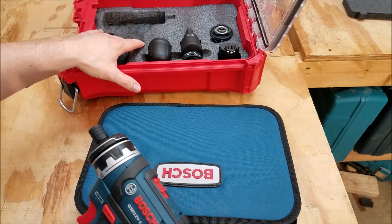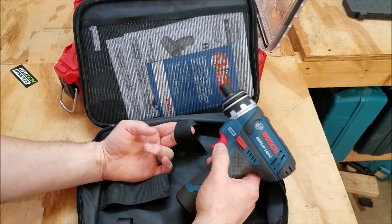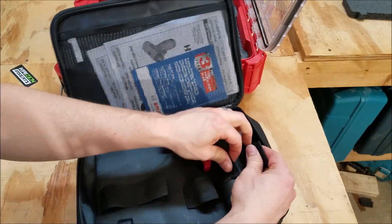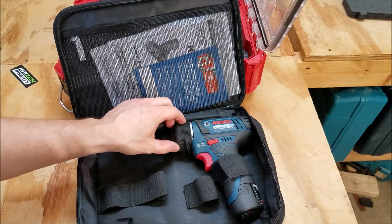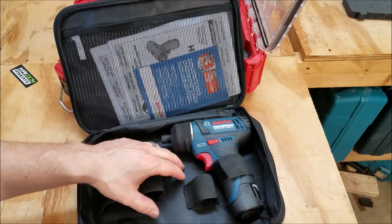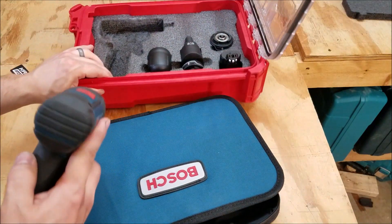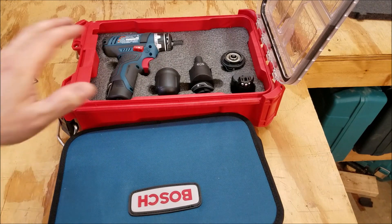The reason I decided to go with this Packout case with Kaizen Foam for storing my FlexiClick system is I really don't like the soft cases with elastic loops and Velcro. It just takes too much time to get tools in and out of them. I'd rather just grab and go. This also didn't have bungees for every accessory that came with the FlexiClick, so you had stuff loose in the case. Using the Kaizen Foam and a Milwaukee Packout gives me a lot more ease of access and better organization and security for these tools.